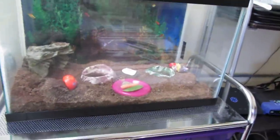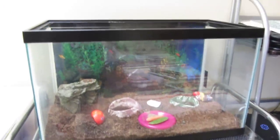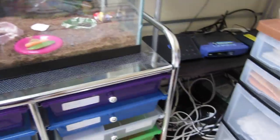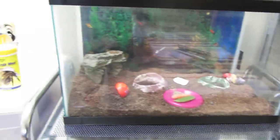Hi everybody! It's so good to see you and I'm going to show you how to take care of your hermit crabs. Get some snappy peas and some apples for them to eat. They won't eat the whole thing.